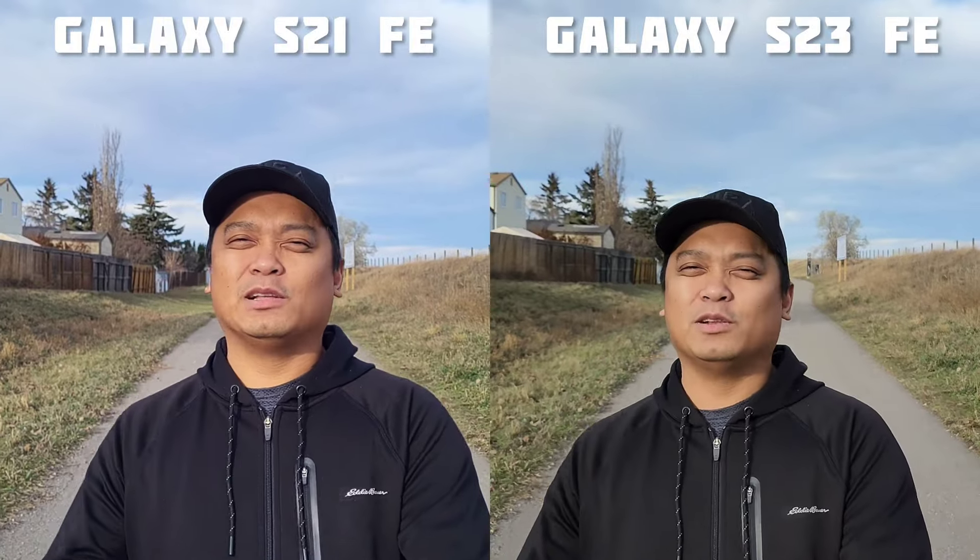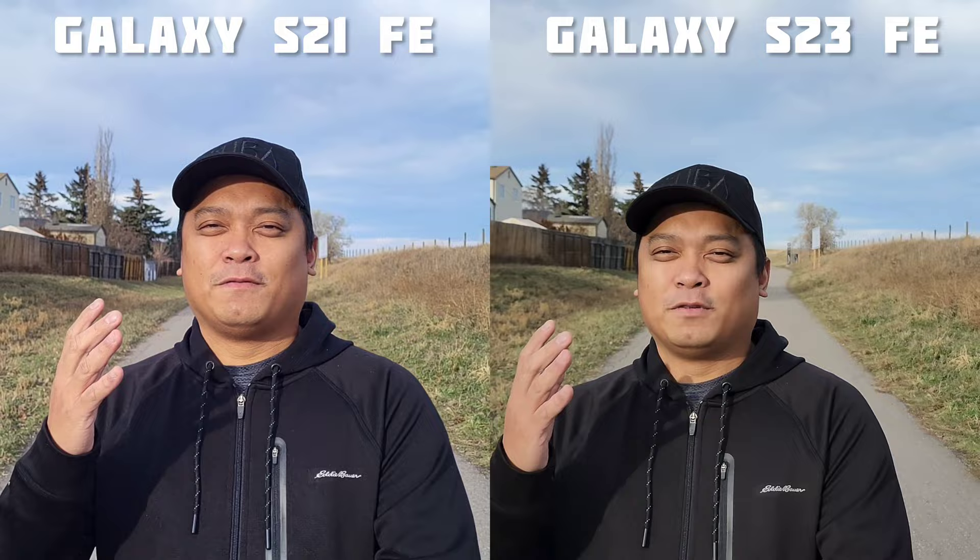This is the battle of old versus new — Samsung Galaxy S21 Fan Edition versus Samsung Galaxy S23 FE. Who will win? Let's find out.